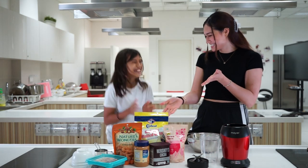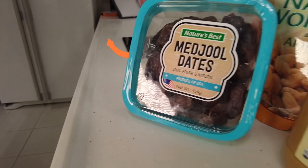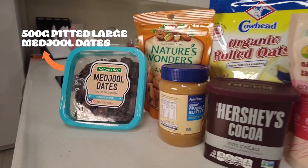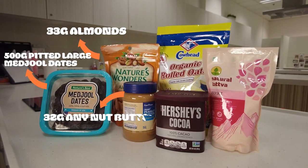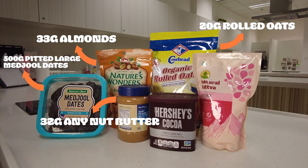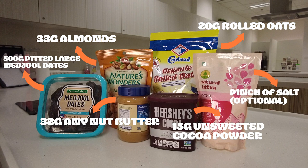Let's see the ingredients. The ingredients are: half a cup of pitted, lush, mature dates. One cup of oats. Two tablespoons of peanut butter — smooth or any other nut butter. Two tablespoons of raw oats. One to two tablespoons of unsweetened cocoa powder. And a pinch of sea salt.